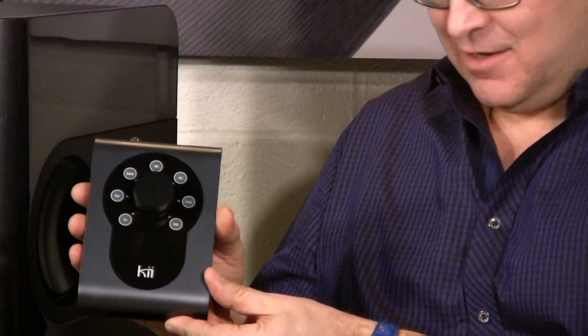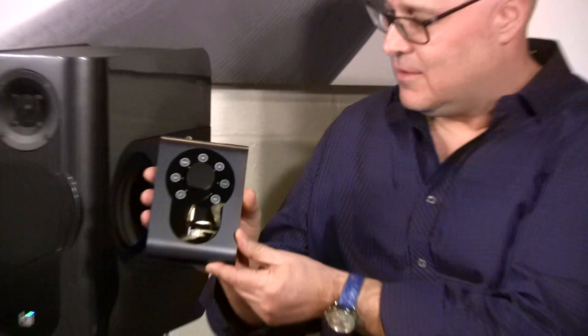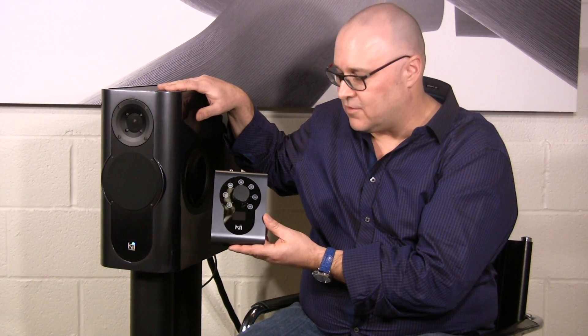Since the inception of the KEY3, it's always been intended to be a KEY system. It's been a long process as we've been selling and waiting — but what we now have is the KEY Control. The KEY Control is the key to the system. This is the interface, the heartbeat. It truly makes it beyond just a great powered speaker system; it makes it a great audio system. It's now simply plug-and-play with any source you want.